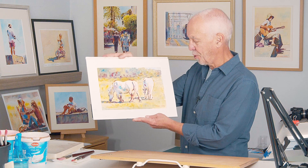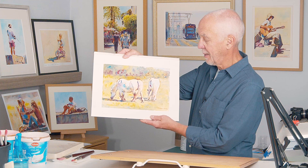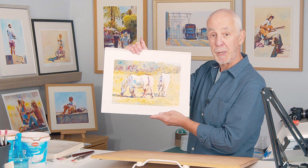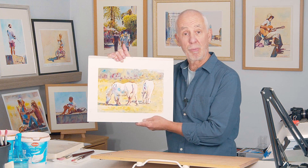Hi, welcome to Paint with Graham. Today we're painting this lovely scene of two white horses grazing in a field. I took this photo a few years back, just in a field around the corner from where we live — it could be anywhere. If you live in different parts of the world, put your own background in. I've just put a few trees. It's a limited palette — there's three colors: quin gold, permanent crimson, and cobalt blue.